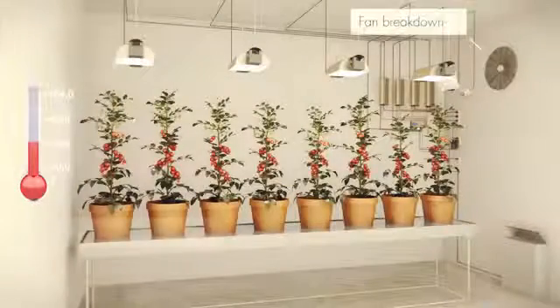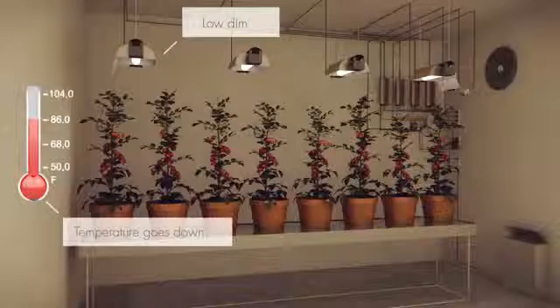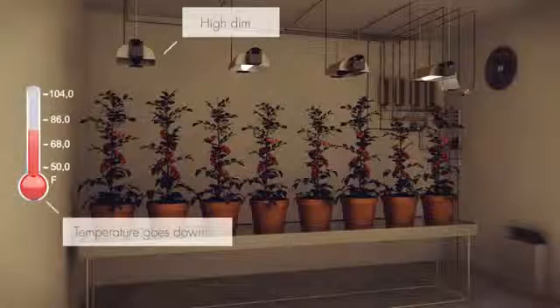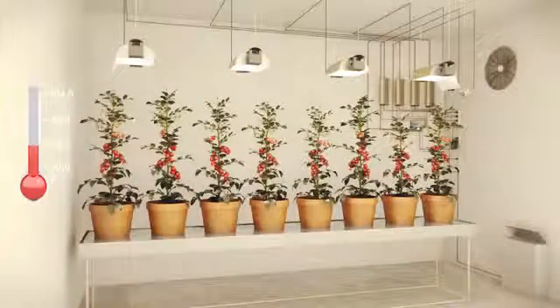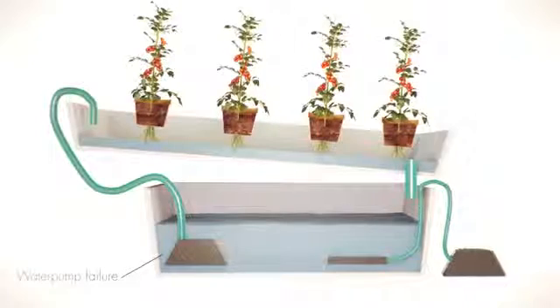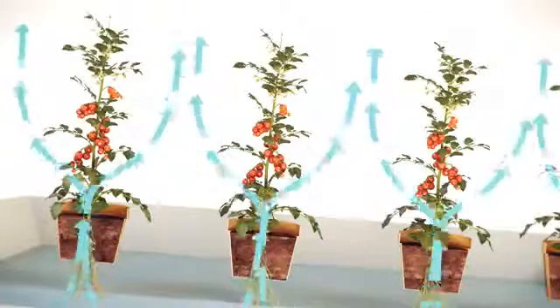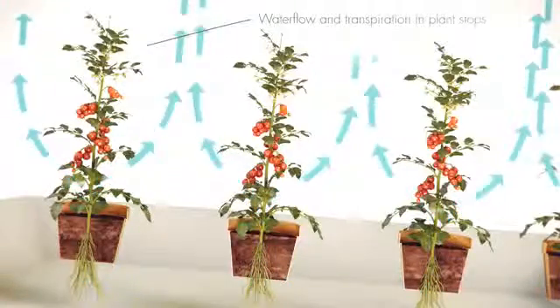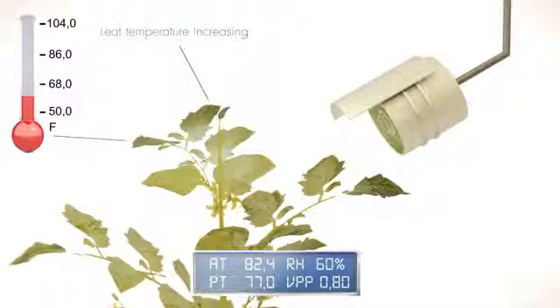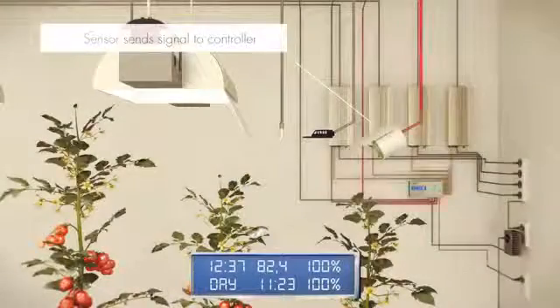Eliminates the possibility of excessively high temperatures, even if the ventilation malfunctions — always protects your crop. If the pump stops working, no water is supplied to the plants, which raises the plant temperature and can cause them to dry out. If the water lost through transpiration exceeds the water supply via the roots, the system can intervene to ensure constant photosynthesis. The infrared sensor detects the plant temperature and intervenes to prevent this.